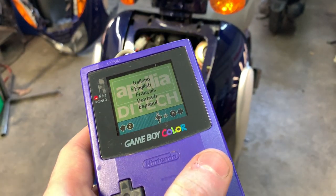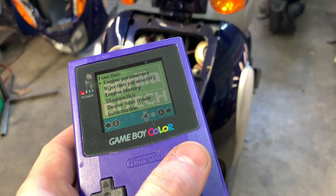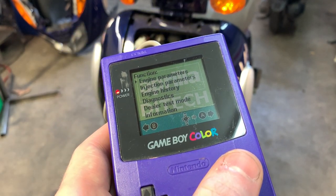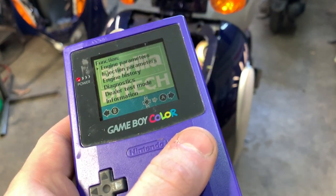This is going to de-restrict your rev limiter on your CDI ECU. The stock rev limiter on these is about 8,000 RPMs, and after you do the dealer test mode it basically completely gets rid of that rev limiter.